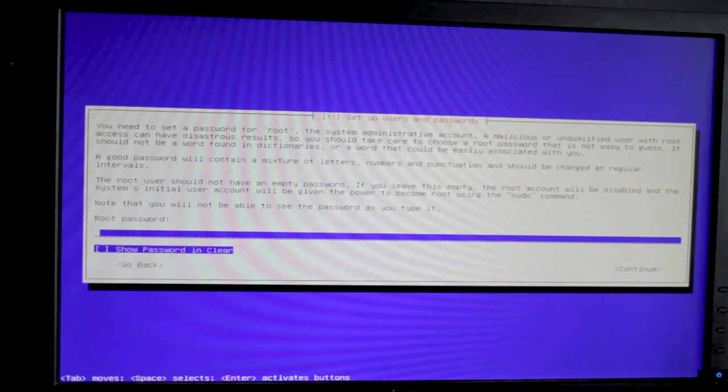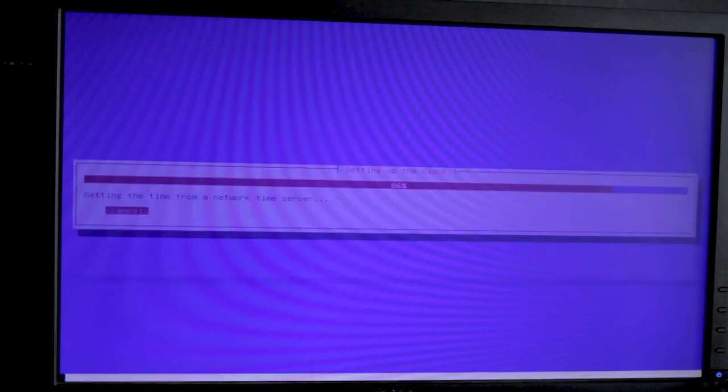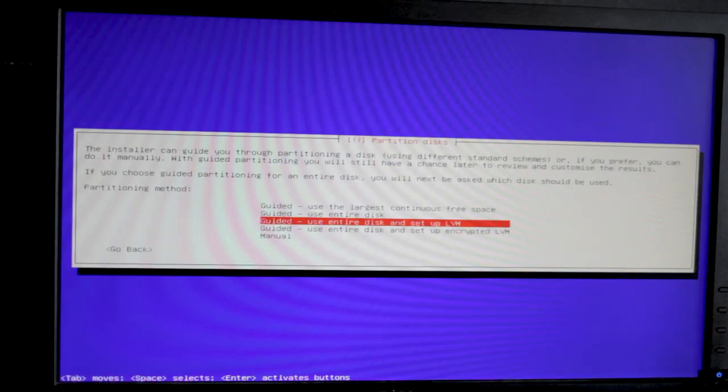Some of the options in Debian include picking your hostname — I'm just going to call it 'snapraid' here. For domain name, leave it as default if your network has one. For root password, I don't normally put this in. I put in a password for the user and use sudo, which I personally find an easier and better way to do it. Then pick your time zone. The partitioner comes next — I have a dedicated boot drive, which is a 16 gigabyte SSD. You can use one of your storage drives but that's what I prefer.